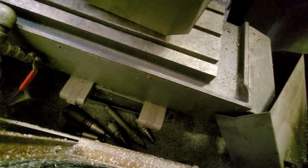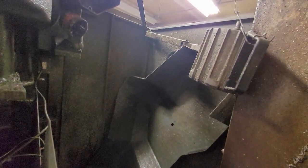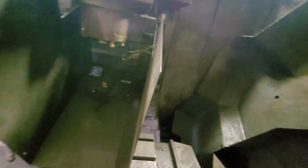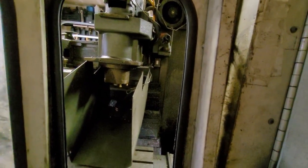Coolant pump, a little bit of tooling — I think six tool holders. Not sure how usable they are. It's quite dirty in here. It came out of a foundry where they machined second operations on some small die cast metal castings.